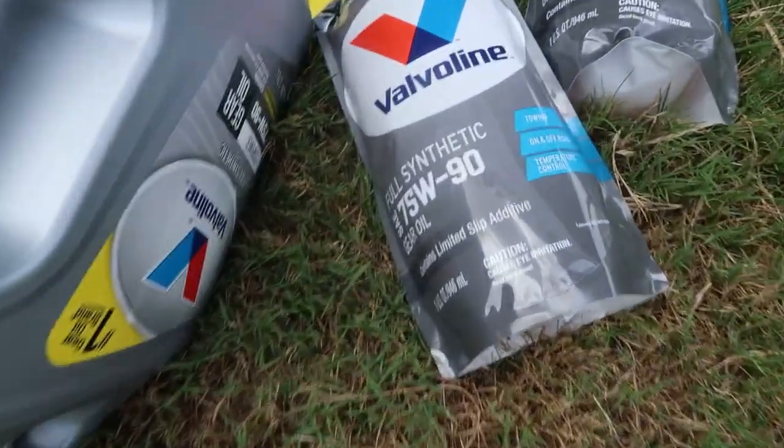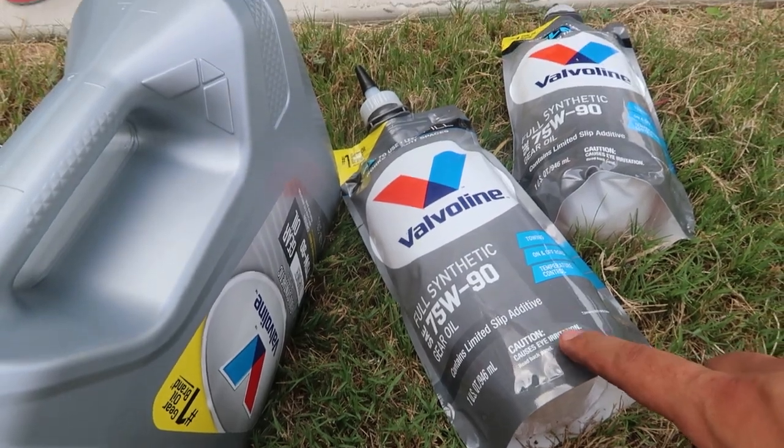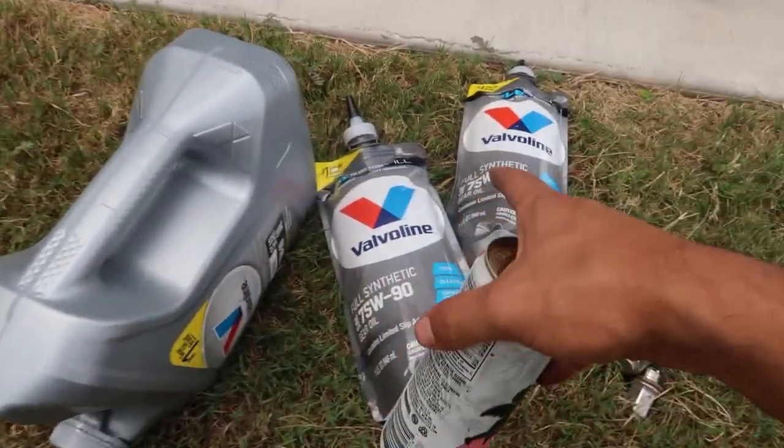We're gonna be putting Valvoline 75-90 in there. This stuff is expensive — it was like $120 for six quarts.